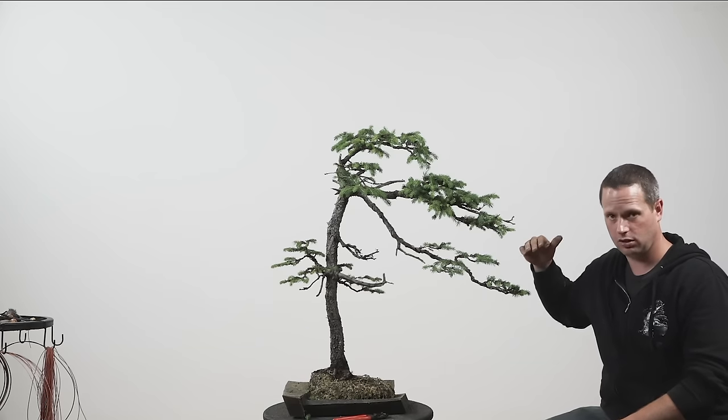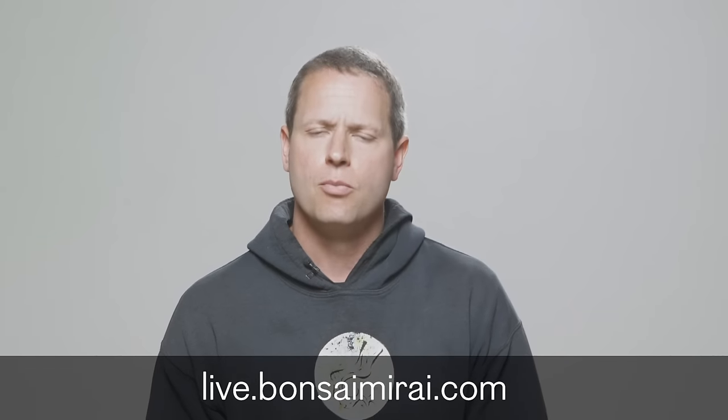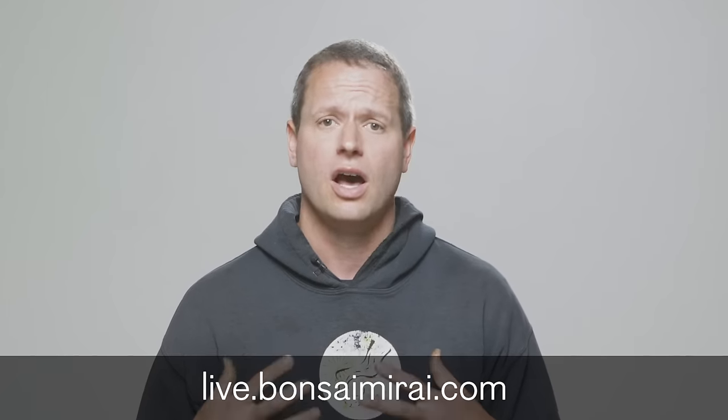With all of the pruning that we've done, this branch looked almost identical to that branch — and now you can see what we've accomplished in this post-flush hardened pruning. Every time we approach a tree we have to think about the species, the state of development it's in, and how we're going to be handling this tree at this moment. Through this exploration of this literati spruce we've gained a lot of valuable information that helps us in our bonsai process — not only with spruce but other design and horticultural situations that demand an increased level of technique and understanding. To learn more, start your free trial at live.mirailive.com.